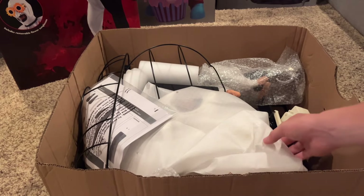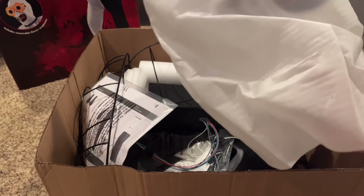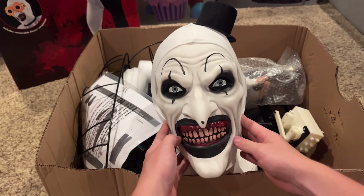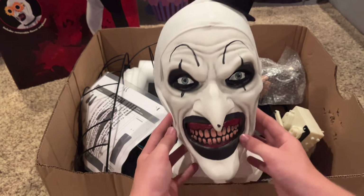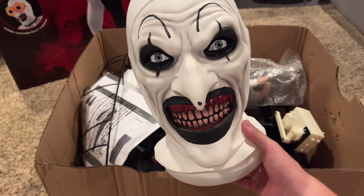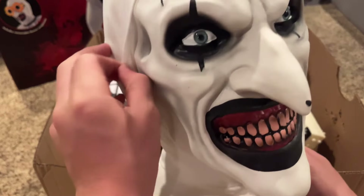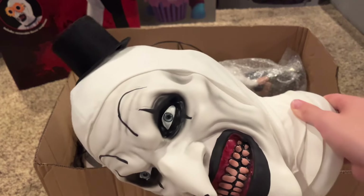Next up we have his head — this is the big part I really wanted to see. Oh my god, look at that! That is perfect. I know some people got him and his nose was smooshed, but this is so cool. This head is absolutely perfect, immaculate — so much better than the Party City one. He has this mesh thing around his head and his hat. That is just such a good, accurate head.